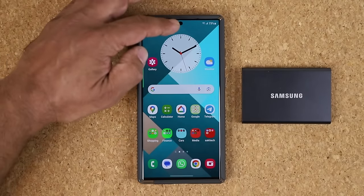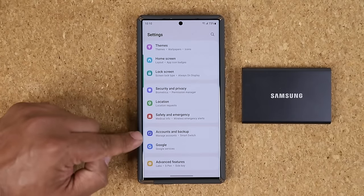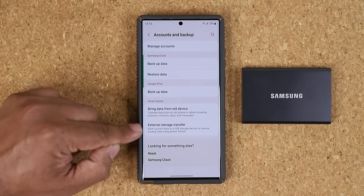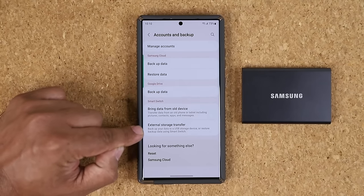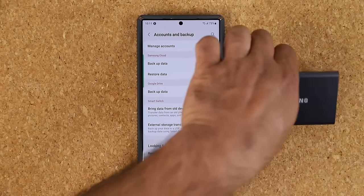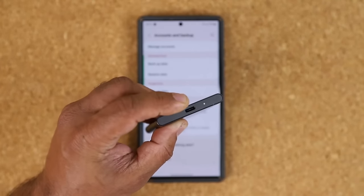Because it's Samsung, it's going to work best with your Samsung phone. Go to your Settings and scroll down a little bit — you're going to see Accounts and Backup. Click on it, and here's what you want to look at: External Storage Transfer. It says 'Back up your data to a USB storage drive,' and this Samsung SSD is exactly that USB storage drive.